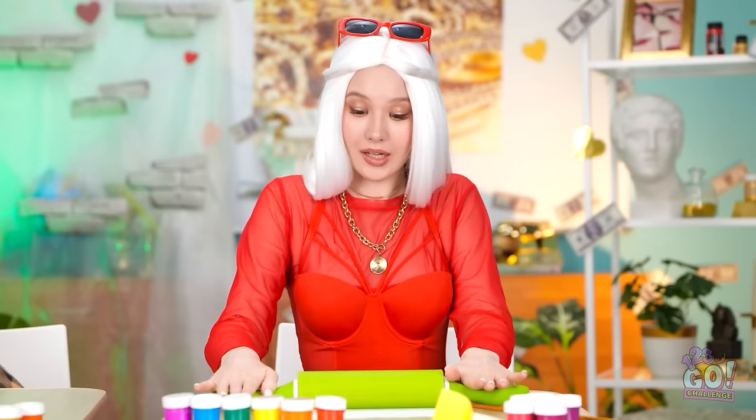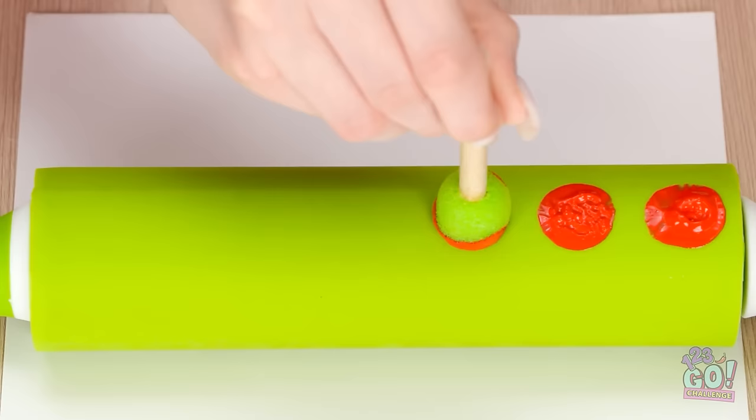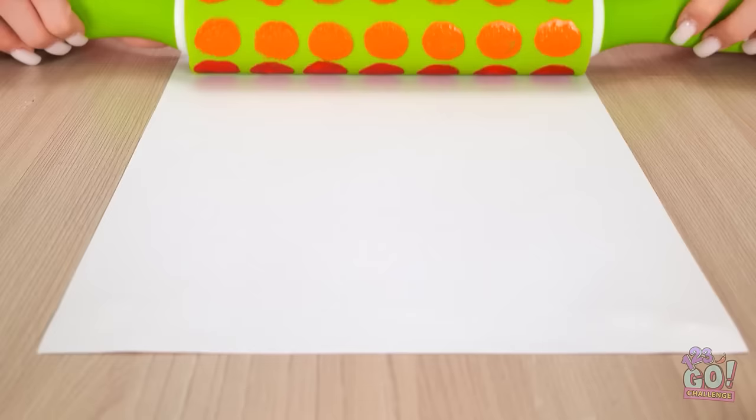I suppose I better get back to my art. That was scary. That looks good. I'll dab paint onto the rolling pin — I'll start with red and go all the way across in a straight line. This is captivating. I'll do the same with orange paint and make sure it aligns with the red. I'll add different colors until it's completely covered. Now for the fun part — I'll roll it over the paper. I don't want to rush it. That should do it.